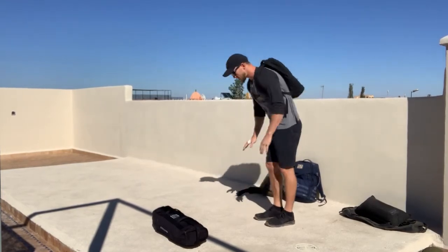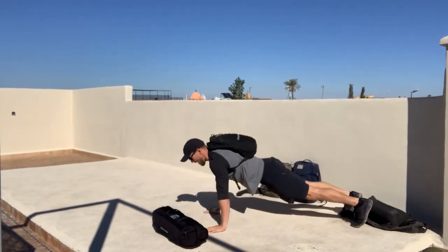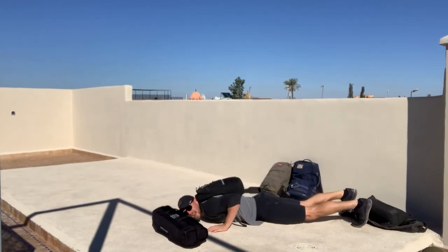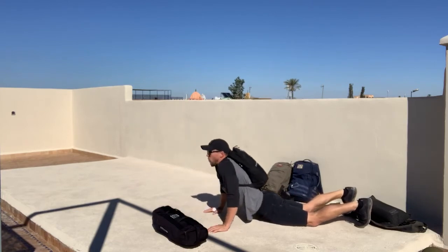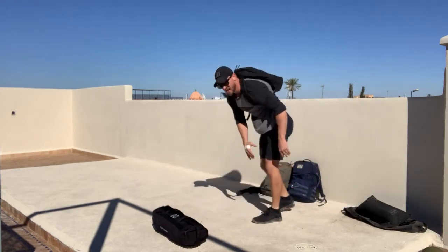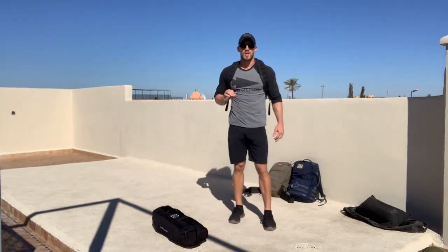Then the ruck pushups: lower yourself all the way down, hands on the ground, and then press all the way up. Just lay down and press up — that's great. Try to avoid this worming action. If you need to take the weight off to make these perfect form pushups, do so.